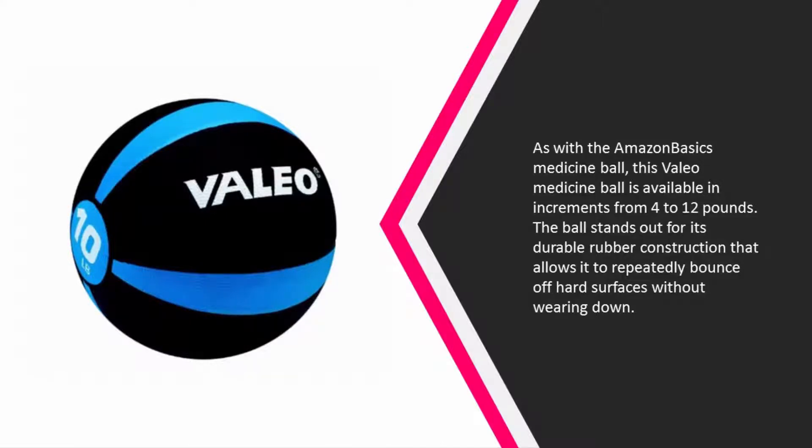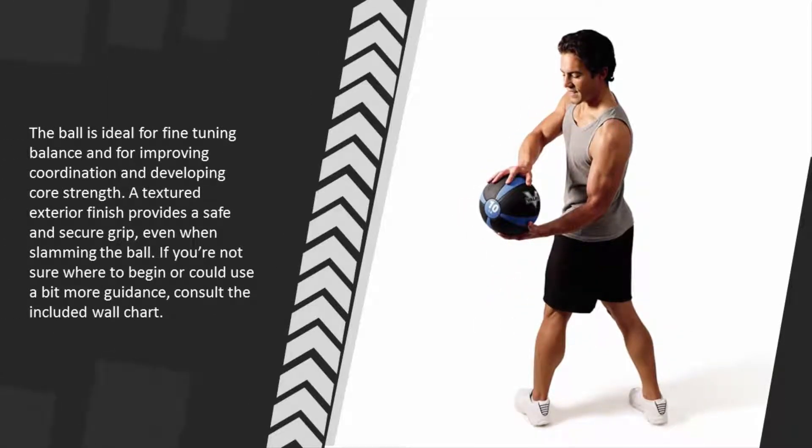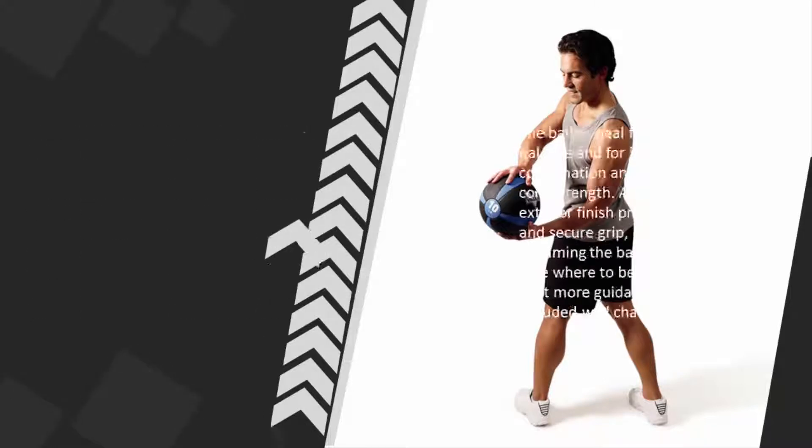The ball stands out for its durable rubber construction that allows it to repeatedly bounce off hard surfaces without wearing down. The ball is ideal for fine-tuning balance, improving coordination, and developing core strength. A textured exterior finish provides a safe and secure grip even when slamming the ball. If you're not sure where to begin, consult the included wall chart.